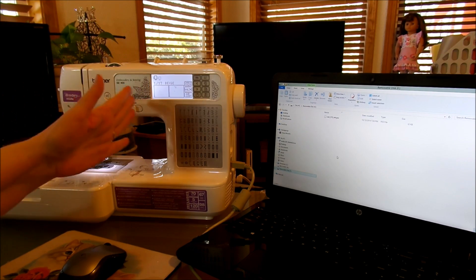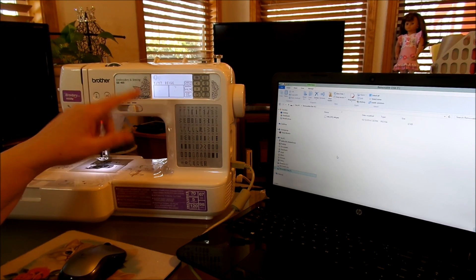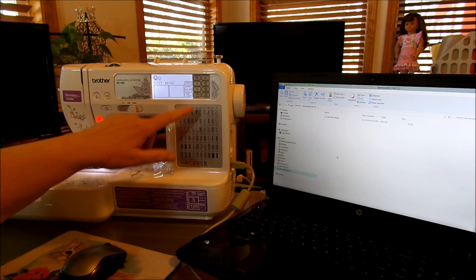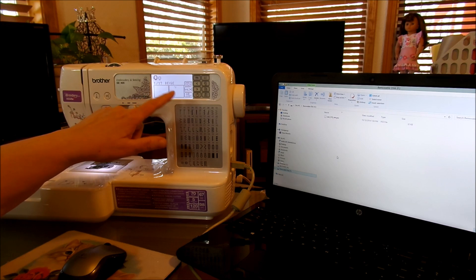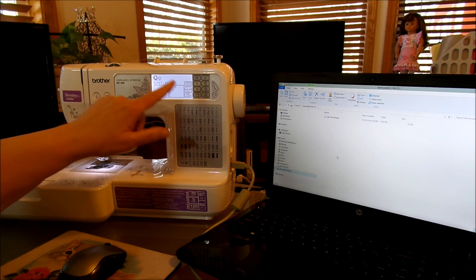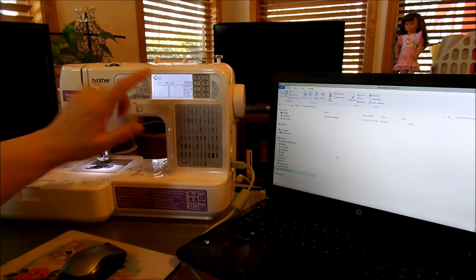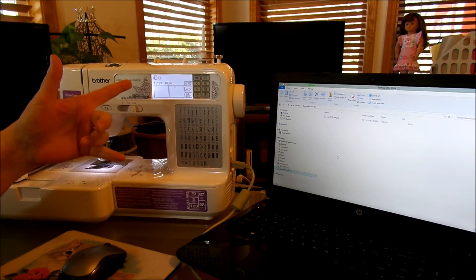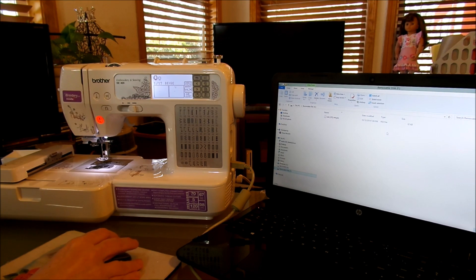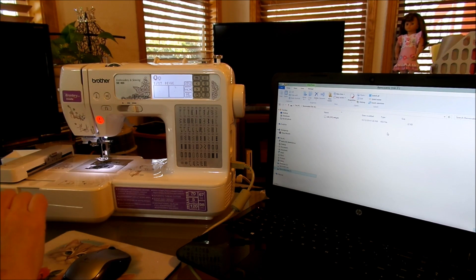So let's hit upload, and now we'll get to the regular embroidery functions where we can go through all the colors. In this case there are 17 different colors on this bunny rabbit. But anyway, that's basically how you get it done — then just follow the instructions on the screen.